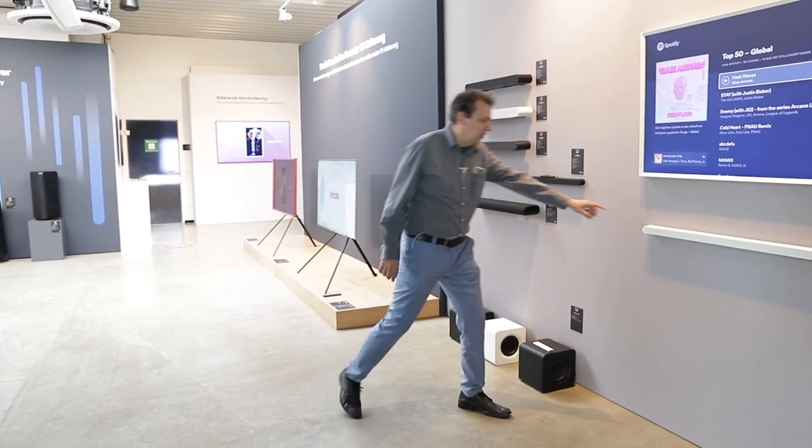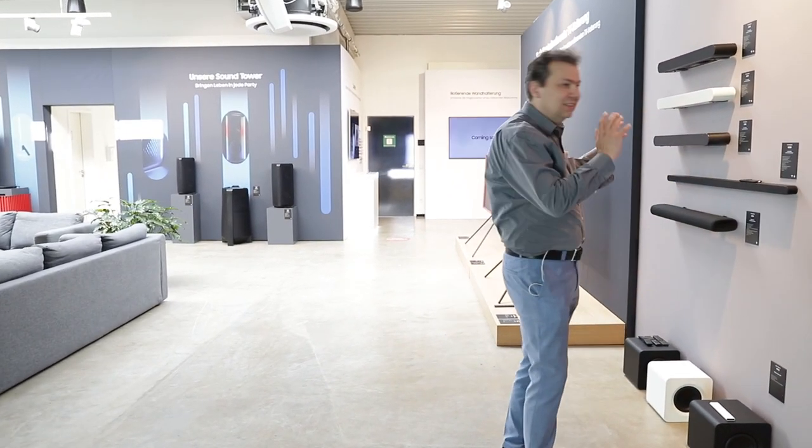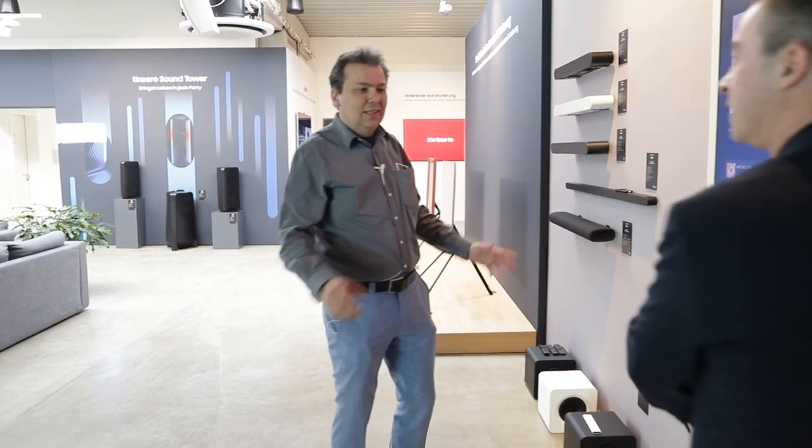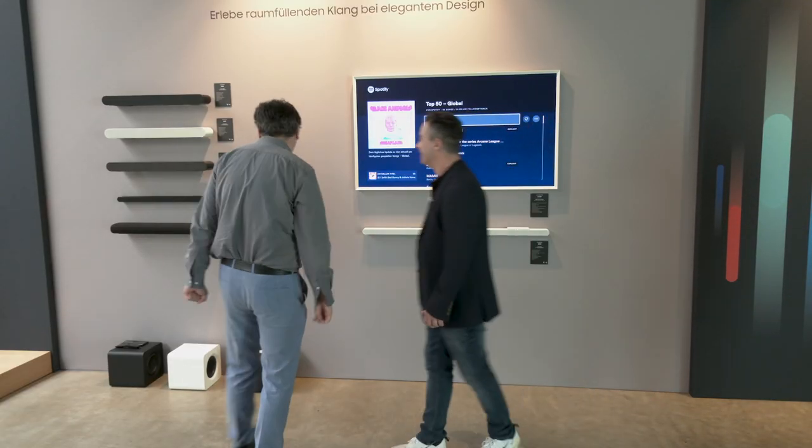Das ist zum Beispiel privat ganz interessant: bei einem Kaminzimmer passt eine dicke Soundbar einfach nicht dran. Da kann man die kleine S-Soundbar in Schwarz ganz intelligent aufbauen.